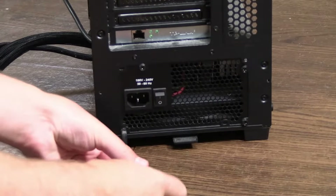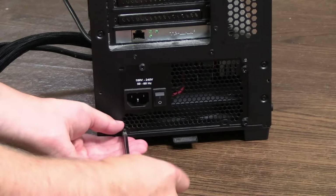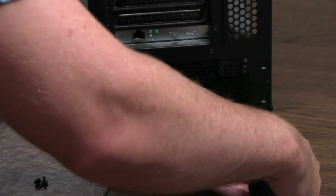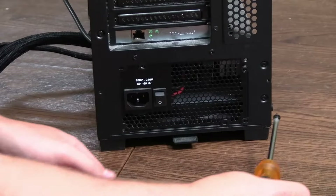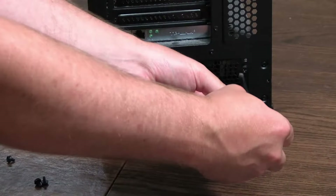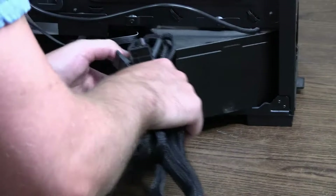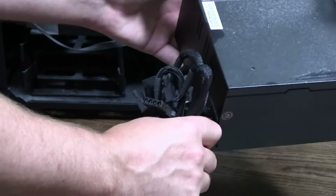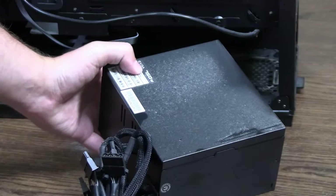Now take a Phillips screwdriver and unscrew the four screws keeping the PSU in place so you can remove it from your case. Make sure to keep those screws on hand because you'll need them to install the new power supply. Once those four screws are removed, pull out the cables from the bottom side of it and slip out the power supply. That way you have the old power supply removed and you can reinstall a new one.